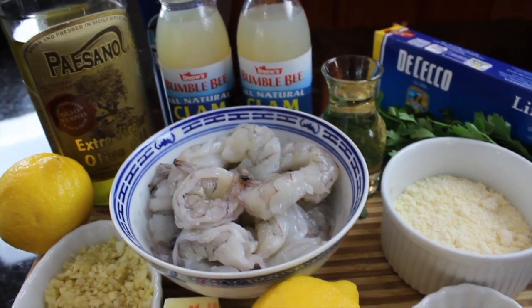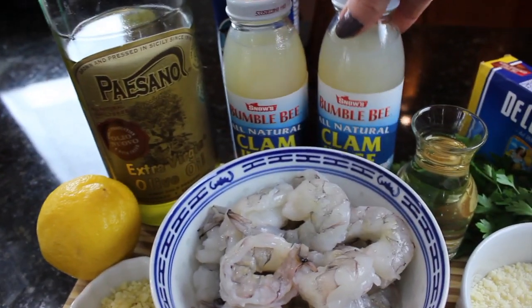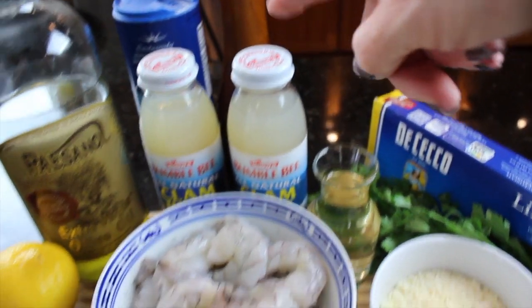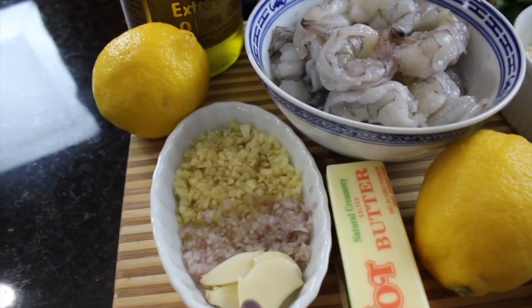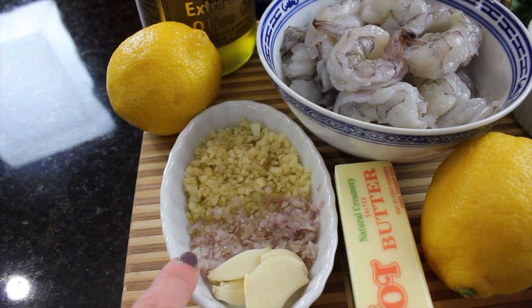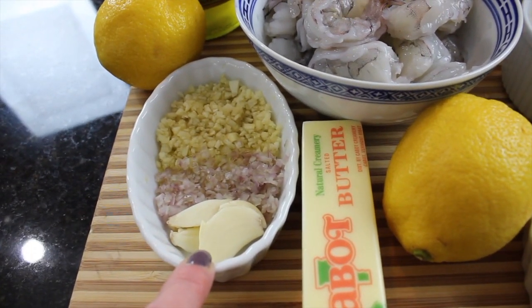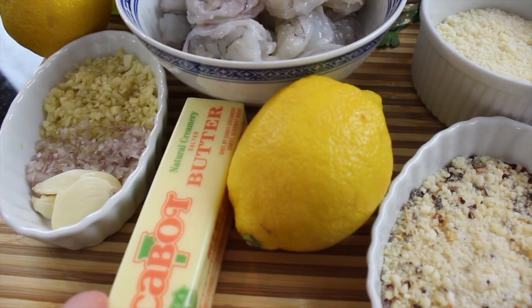Here's what we're going to need to make our shrimp scampi. I have a pound of shrimp, two bottles of clam broth — I love Bumblebee — olive oil, salt and pepper, two lemons, and lots of garlic: four cloves finely minced, and a tablespoon of shallot finely minced, plus two large cloves that I just smashed.